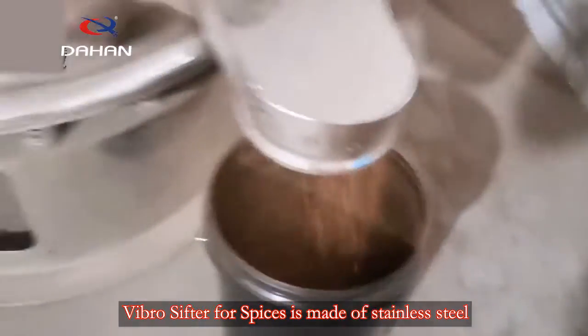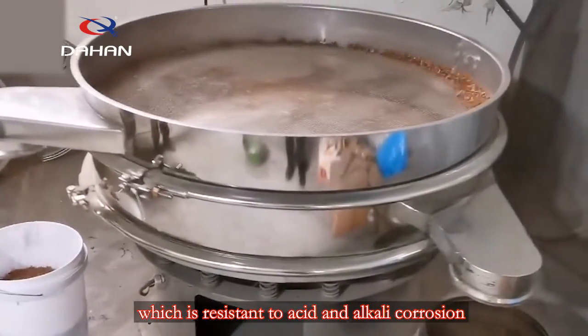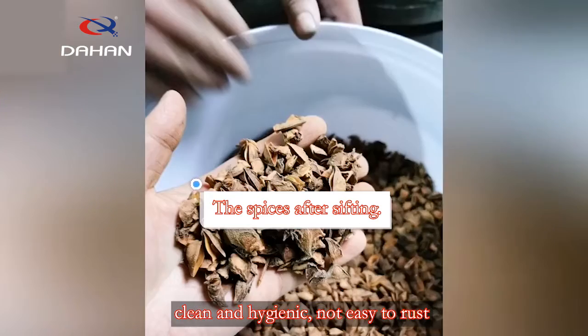Vibro Sifter for Spices is made of stainless steel, which is resistant to acid and alcoholic corrosion, clean and hygienic, not easy to rust, and will not pollute spices.